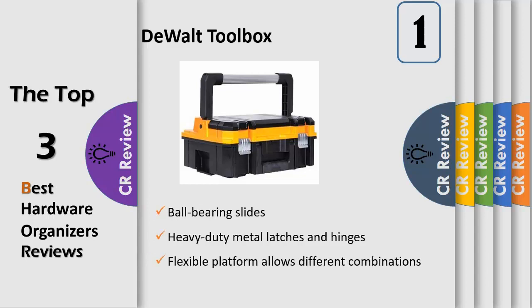This flexible platform allows different combinations. All units can stack on top of each other and are able to connect with durable side latches. This unit features removable covered cups for organization of small parts and accessories.